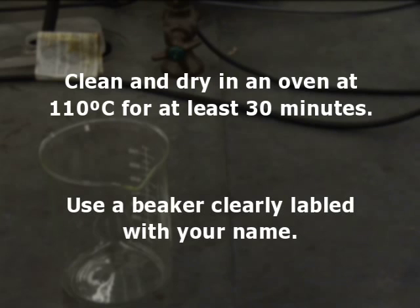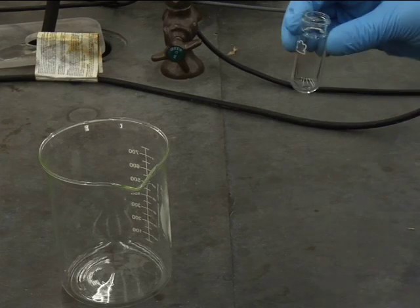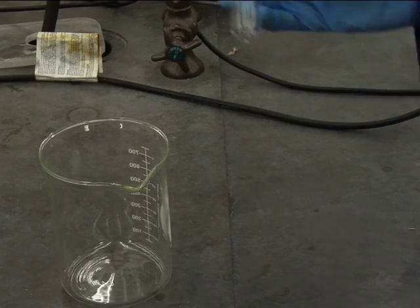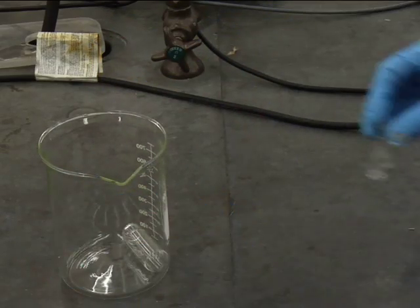As soon as you enter the lab, clean and dry each of the following items in an oven at 110 degrees Celsius for at least 30 minutes. Place them in a large beaker with your name on it and put it in the oven. The items to dry are a 10 milliliter round bottom vial and a Claisen adapter.